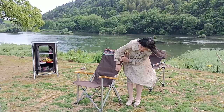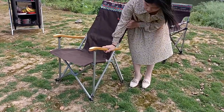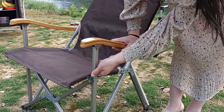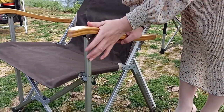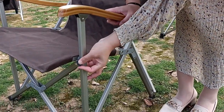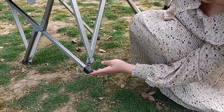You can see the supporting tube — it's very thick. We use thick, high-quality material imported from abroad. And here we have a plastic part for helping it rest on the ground.